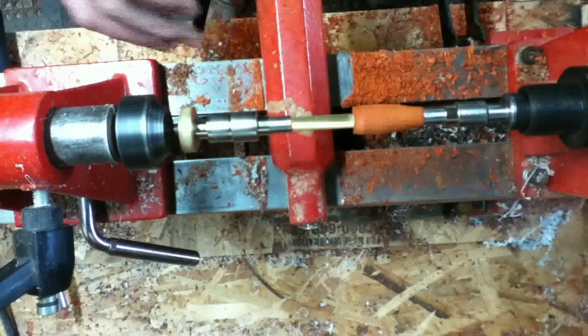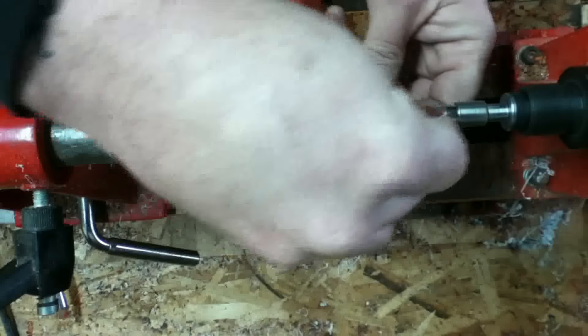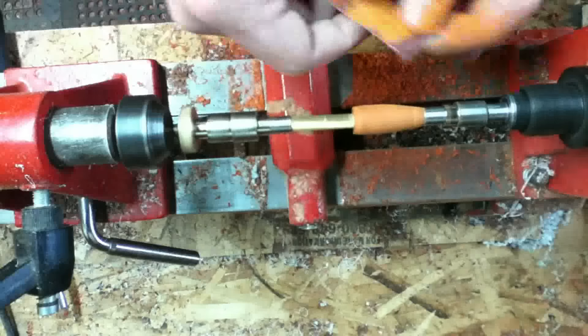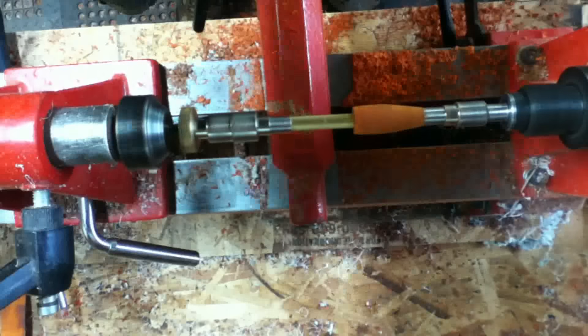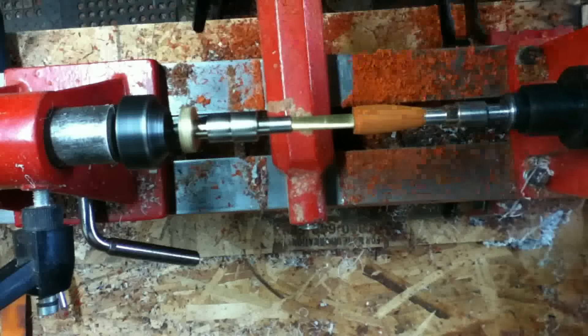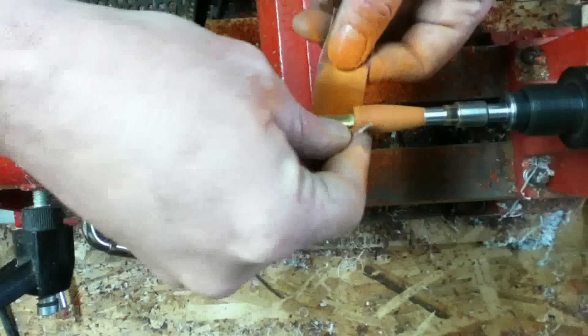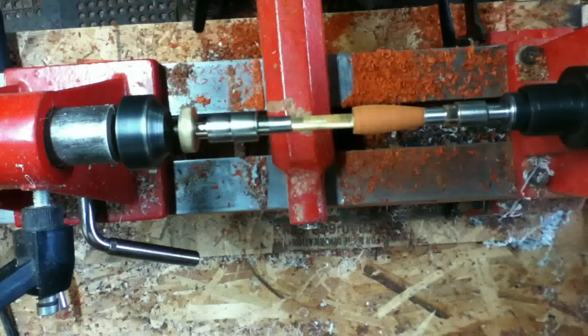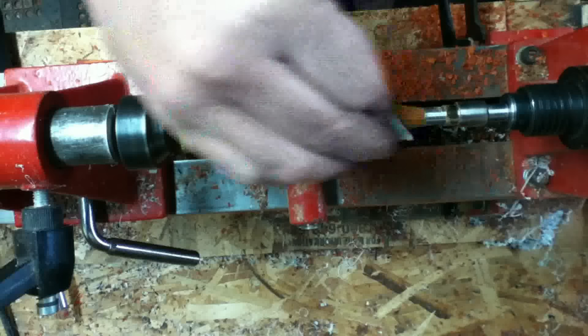In real time this only took about a minute and a half to turn that down. I'm just sanding it — there are still some uneven spots, so I want the heavier grit first, then I switch back to 400 to finish it. I'm going to turn it off and go side to side to get rid of the swirl marks.